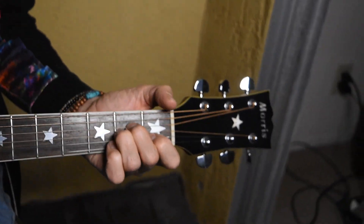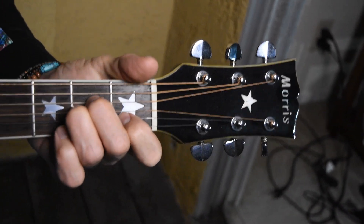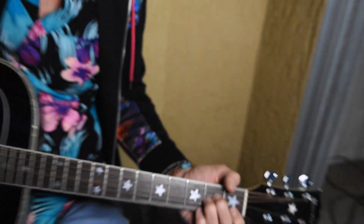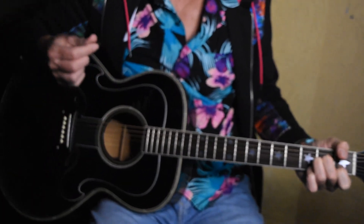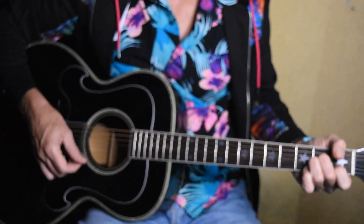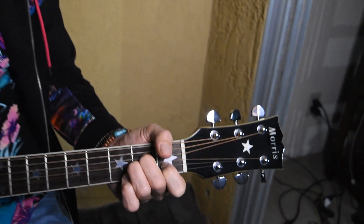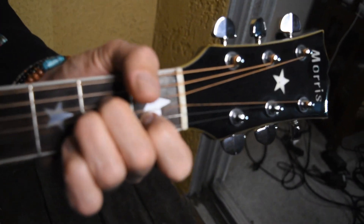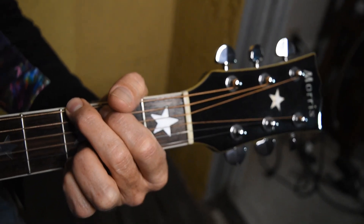Now when we get to the chorus we're going to start in A minor, and I'll break down the strum pattern to make it easy for you. We want to go: one, two, and three and. One, two, and three and — in A minor. And then we end up on the G chord doing the same thing: one, two, and three and.